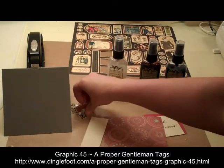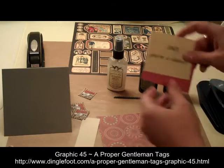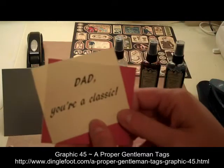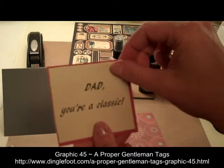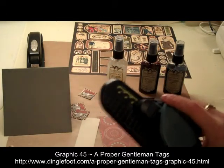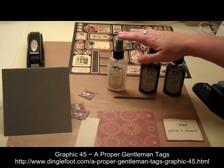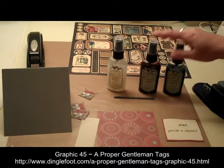I'm going to mount these little car tags to it, and I printed this on my computer — it says 'Dad, you're a classic' — and that's going to get mounted on red paper. I have a border punch that I'm going to use on the side of my decorative paper, and then I have three colors of Glimmer Mist.